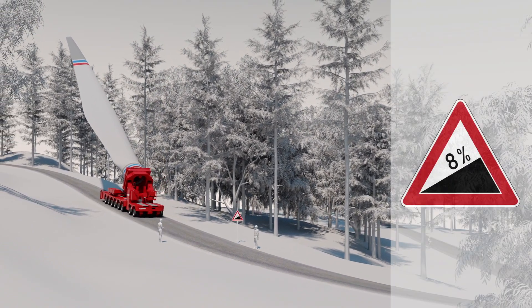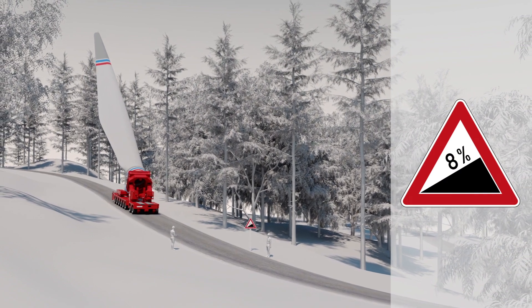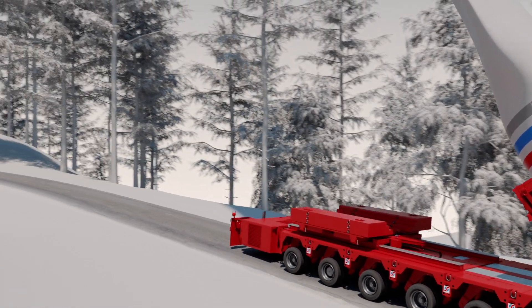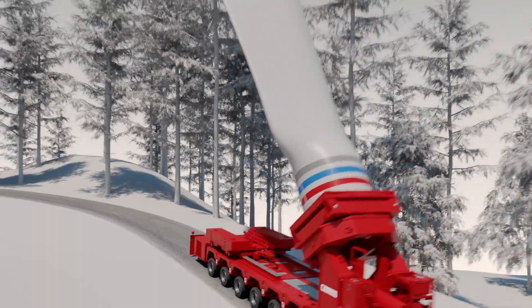With particularly steep gradients, there is a risk of traction loss, especially on unpaved surfaces. By shifting the counterweight, the axle load of the drive axles can be increased in order to be able to transfer the large drive forces into the ground.